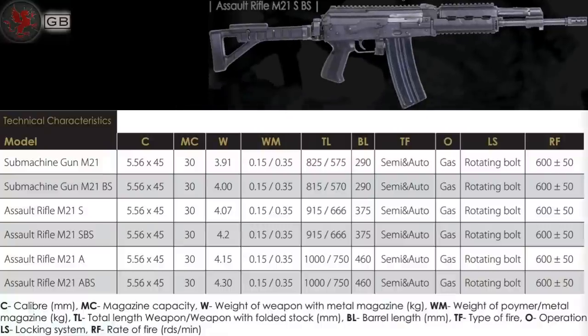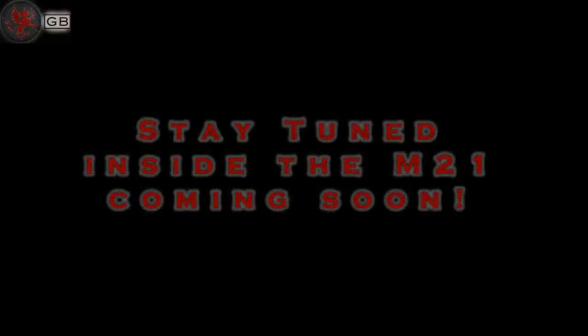The A and ABS models already have an acceptable barrel length for the US market and would require only conversion to semi-auto. I hope Sentry listens and brings this model to the US market.